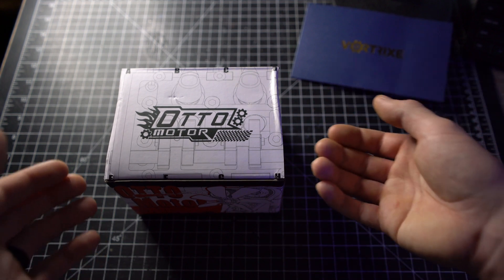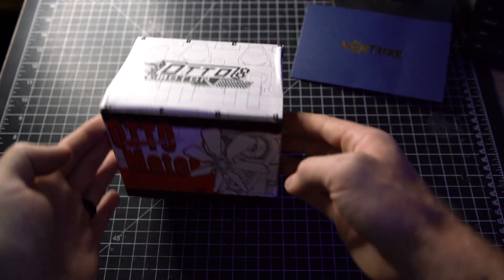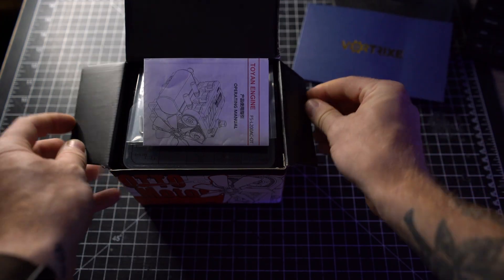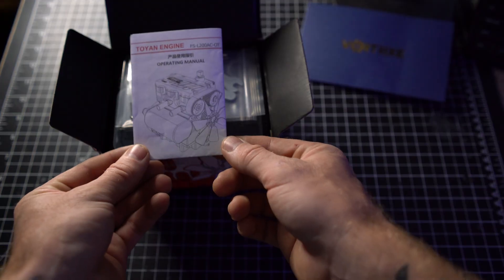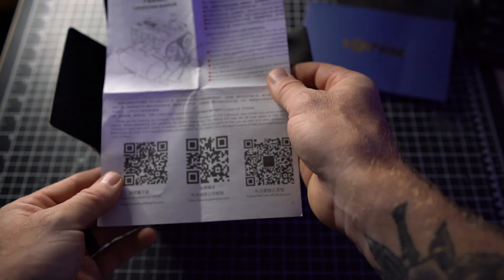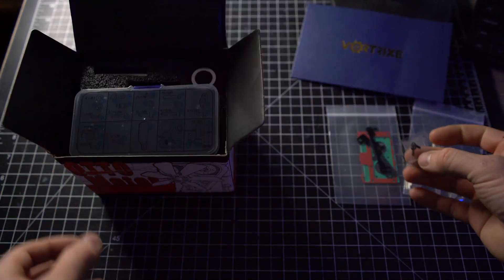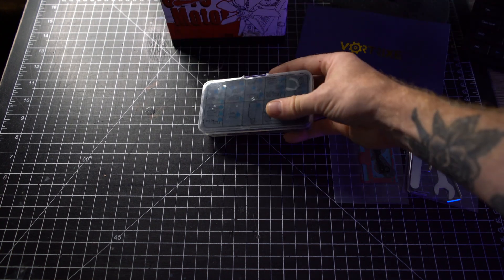All the components needed to run gasoline are included. First let's take a look at what's inside this box. These are known as the Toyan LF-200 engines — it is a two-cylinder inline four-stroke engine. We have the user manual right on top with a QR code to scan for the full assembly instructions, a little toolkit, some gaskets, and a set of M2 screws. Let's lay everything out.